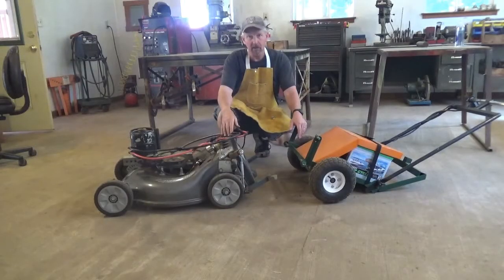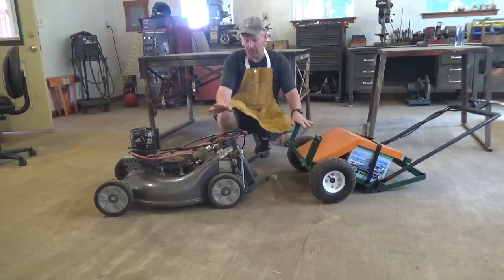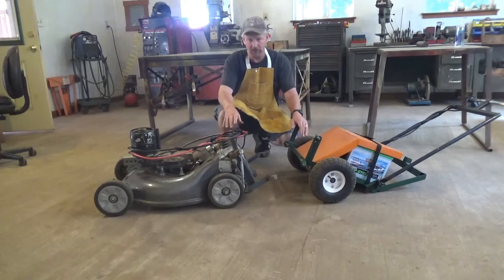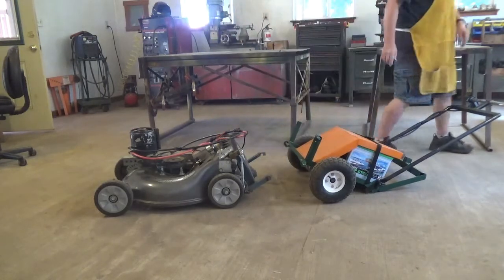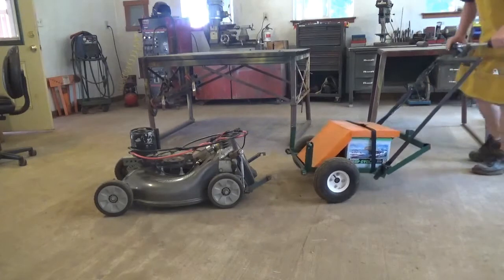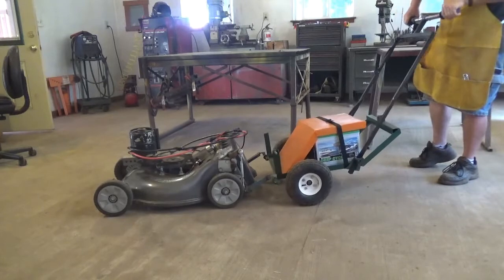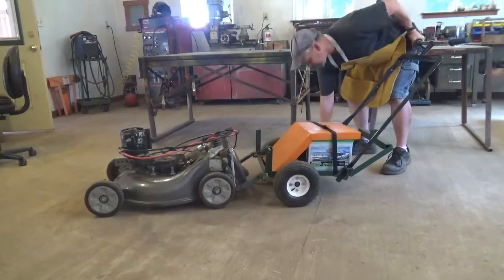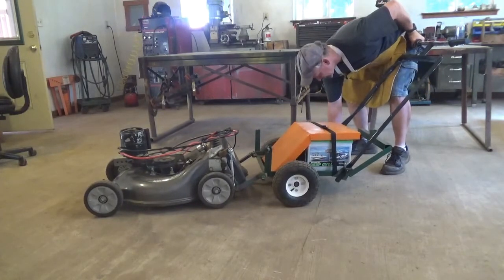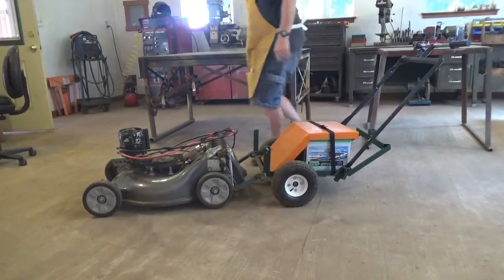Now let's take a look at how we're going to attach the mower to the electric power unit — a 24-volt unit with a 24-volt motor. I'll go through how it's hooked up and then we'll take it for a quick run. I put a couple of little blocks of wood under the backside just to hold it in place at a comfortable height for hooking up.